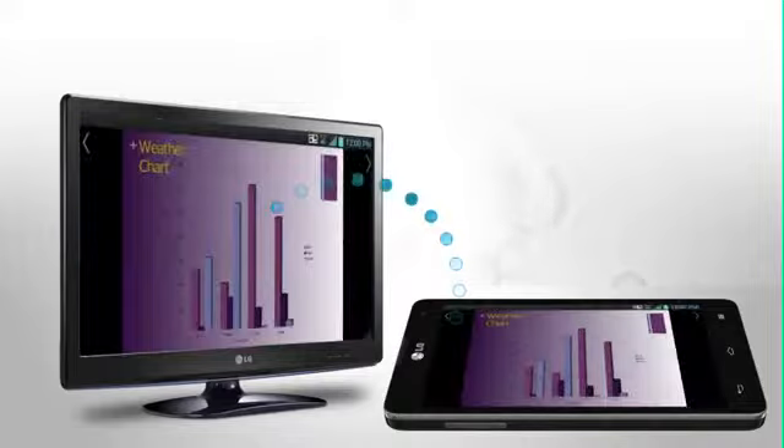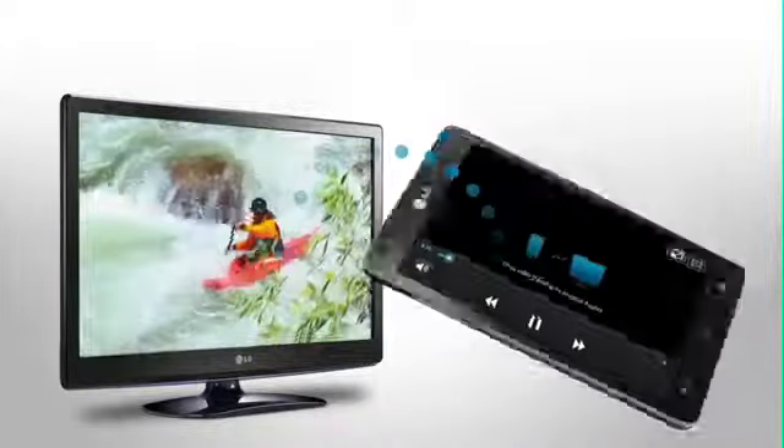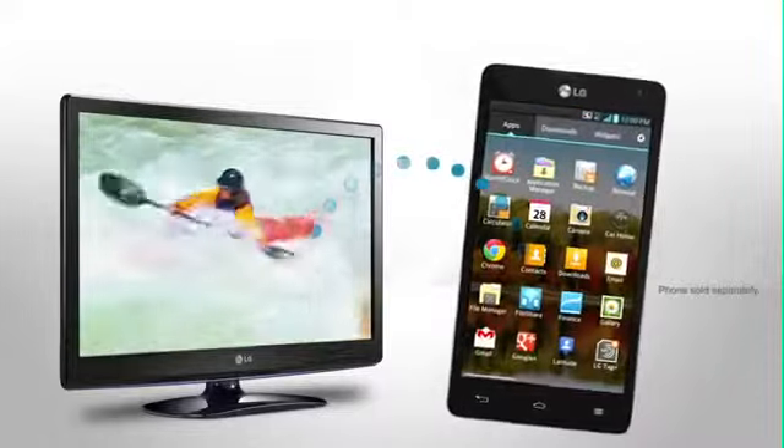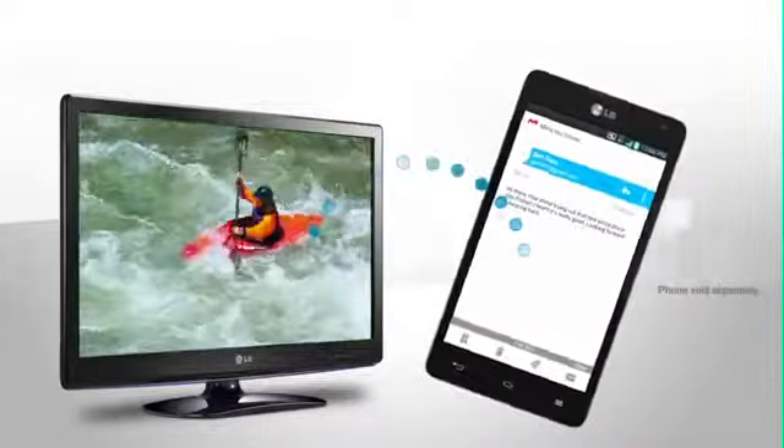Scroll through an album, share a presentation, play a video, then check out something completely different on your phone. Enjoy all the viewing possibilities of the Miracast Certified Wireless HDMI Adapter.